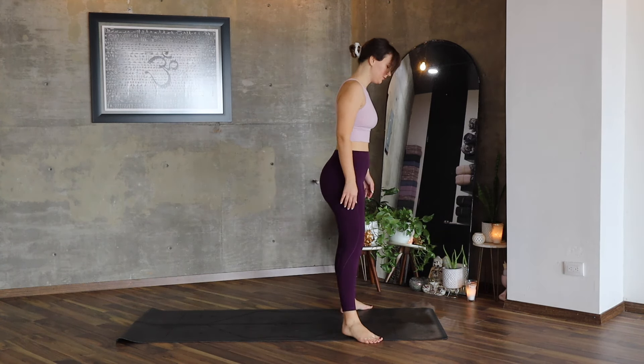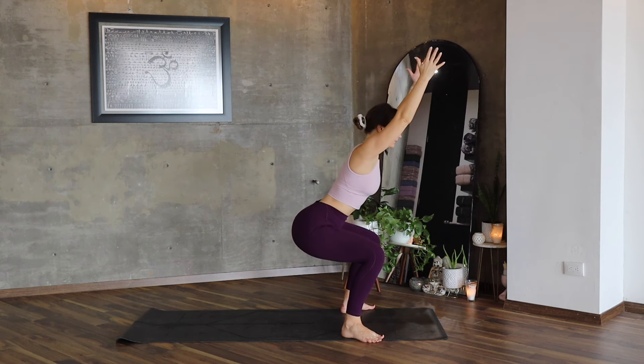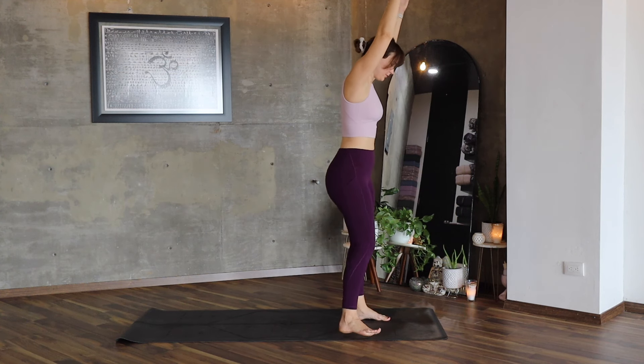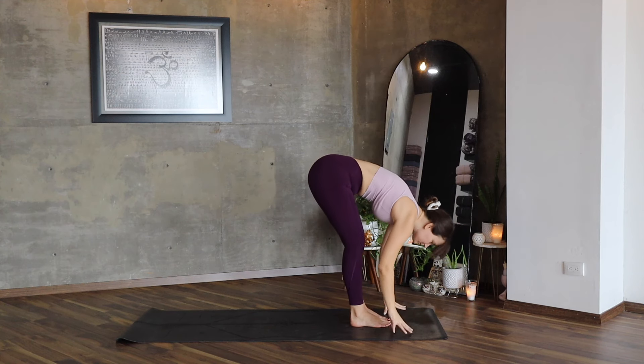Bring your feet mat distance apart, heels in, toes out. Inhale, lift your arms, exhale, lower your hips, stay here. Inhale, exhale, lift. Bring your feet together with a small distance between your heels, exhale.